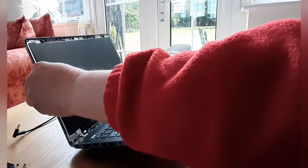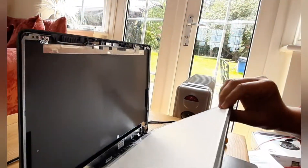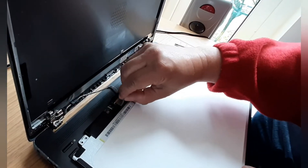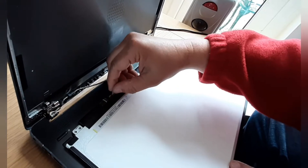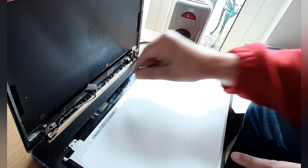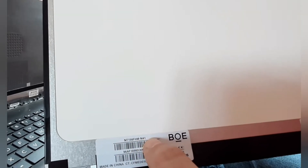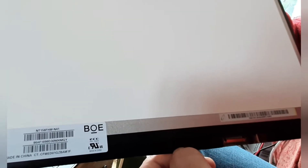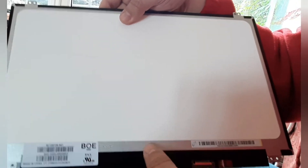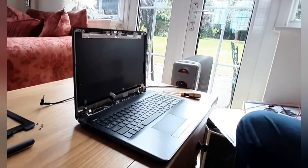With the screen upright again, the screen should just come out. Put the screen on its back and do the connector — there's just a little bit of tape on that to hold it closely in. Ease that aside, ease it out really carefully, and then the power lead comes off. As you can see, this is a replacement screen for this version — this is the TN version of the screen, but I'm going to replace it with the IPS version.